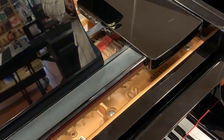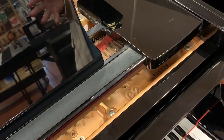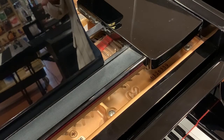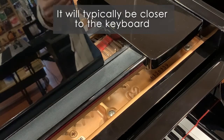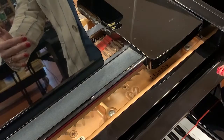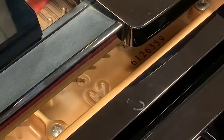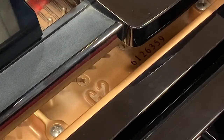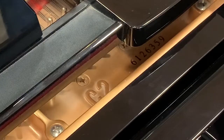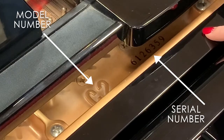On a grand piano the same rules apply — you're going to find your serial and model number again on the cast iron or metal plate. On a grand, you'll find it closer to the keyboard, right where the strings and the tuning pins are. They're typically on the right side of the piano, but they can be anywhere across the keyboard section. For example, on this one the model number is a C2 and the serial number is 6126359.